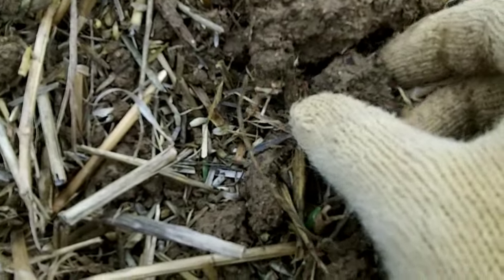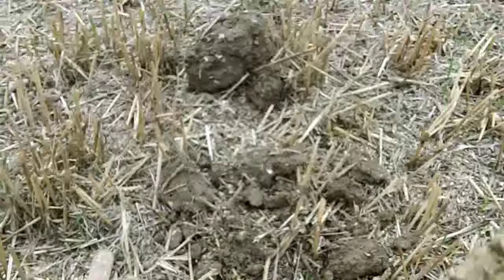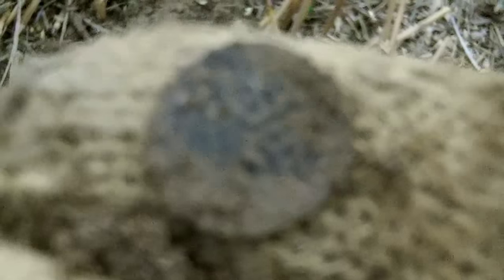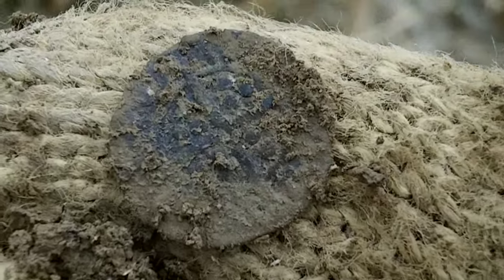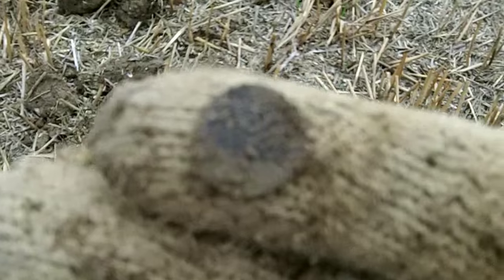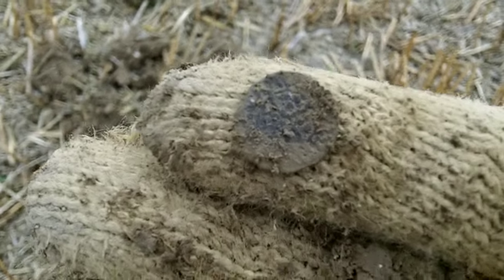Check this out — I'm not 100% sure but it could be a silver hammered half penny. Look at the size of it — it's tiny. Yeah — a silver hammered half penny! Sweet, sweet. Is it silver? Oh yes — nice! It's lovely. Look at how tiny it is! It was such a small signal as well.